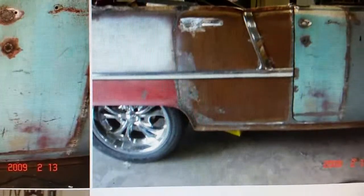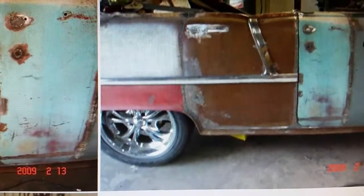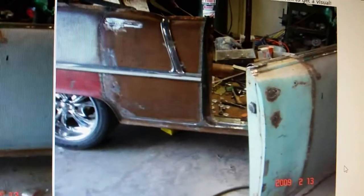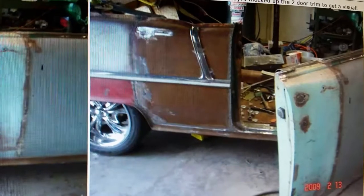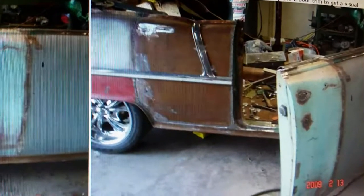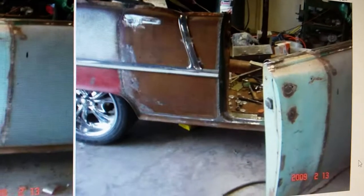A guy watching me do the build had those side moldings in the rafters of his shop and gave them to me for free — they were really nice. Since this was a roadster I didn't have any door glass and didn't even put any weather stripping on it. The doors shut so nicely without all that stuff, they're really light. I shaved the door handles because you could just reach over the side and grab the handle — redneck shaved door handles, I guess.